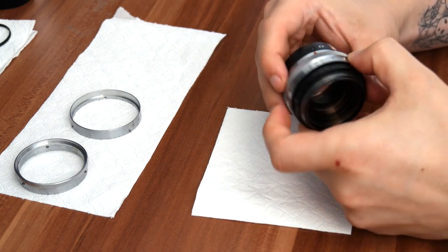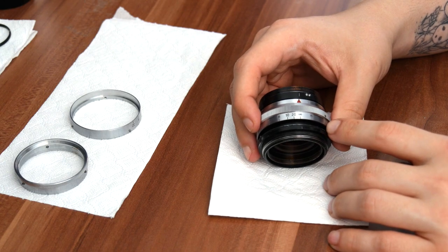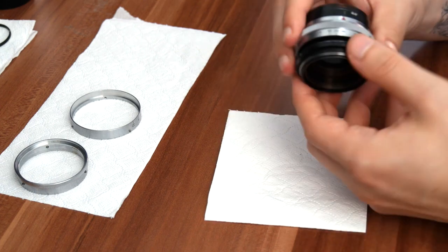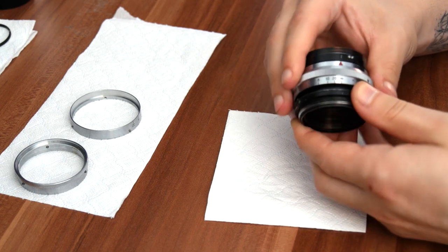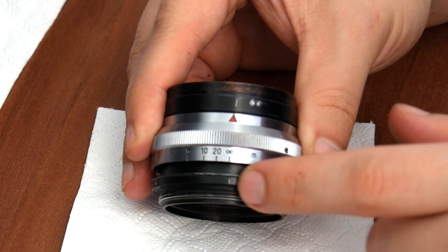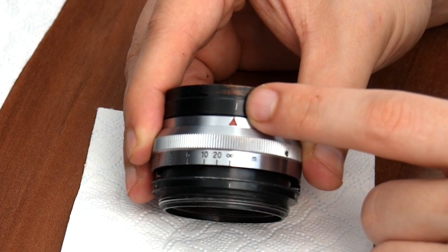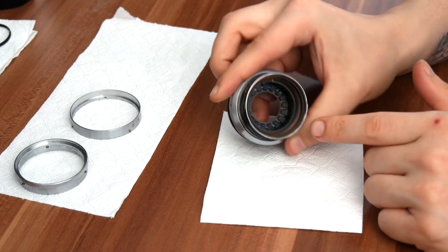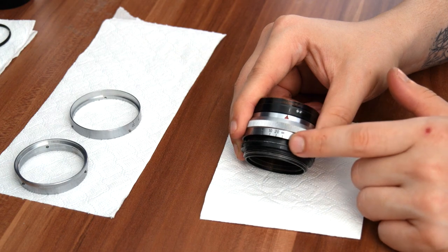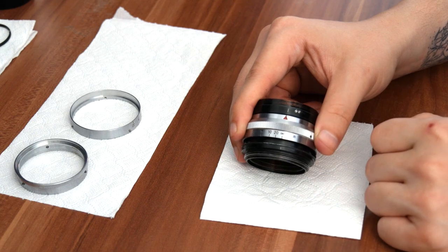Now here comes probably the scariest bit for most of you, because we're going to be removing the helicoid in a bit. But before we get to that part, we're actually going to have to make a few markings. The lens is still set to infinity. Over here we're going to mark where the infinity is on the bottom bit where the depth of scale was, and on the top we're going to mark where the aperture is — it's on f/2. This scratch is going to align with the infinity mark, so when we assemble it back together, we're going to know everything is where it's supposed to be.